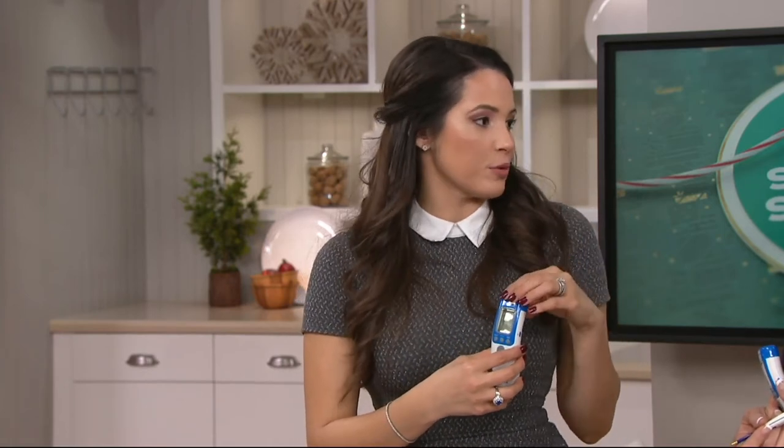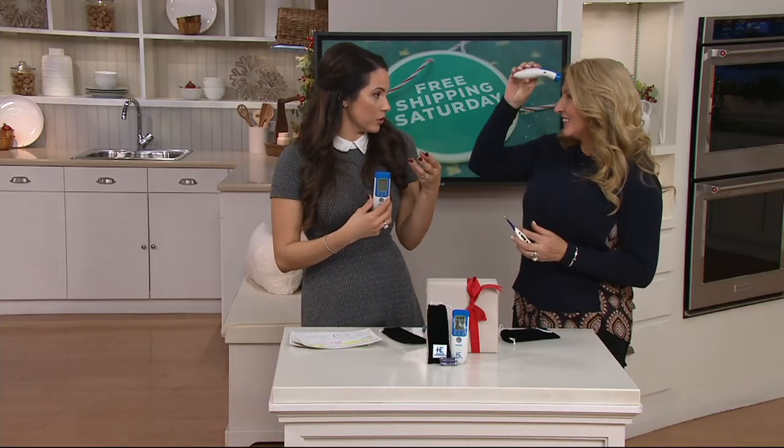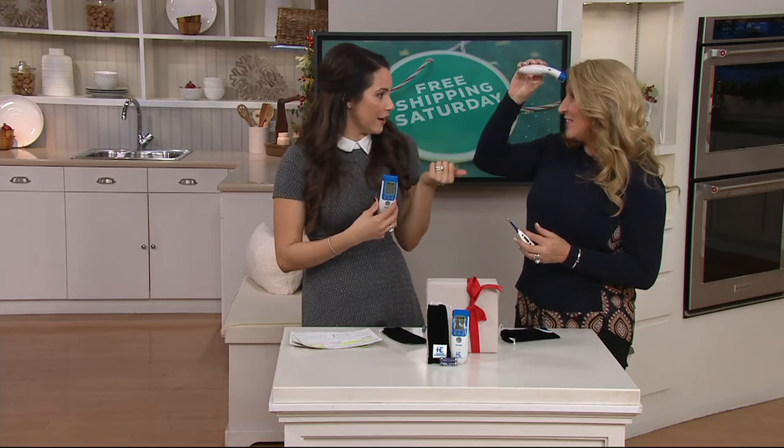As a customer top rated item, we have reviews scrolling at the bottom of your screen. I saw one from Julie moments ago — she said not only can she take her temperature and it's easy to read and easy to clean, but she also checks the temperature of her beverages, her water and things like that. So it's not just for your own personal use, but also for your surfaces and the room.